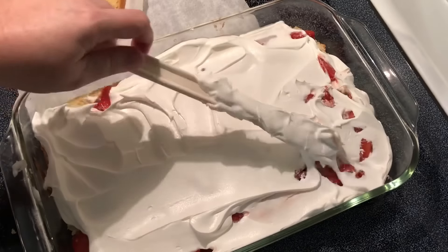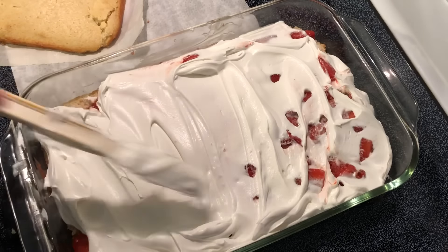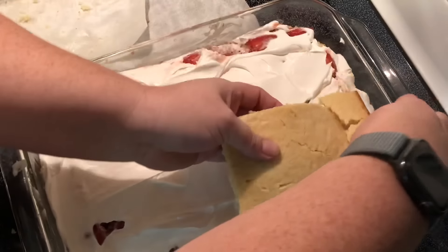Along with homemade banana pudding — I made a homemade banana pudding video and I'll link it up in the cards, so if you haven't seen it you can go watch it. Now for the top layer...